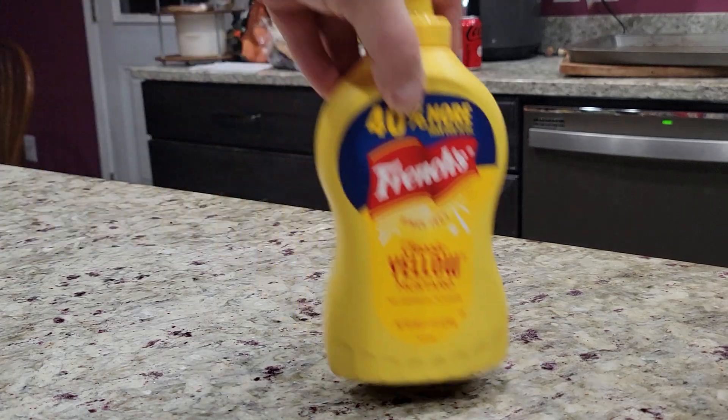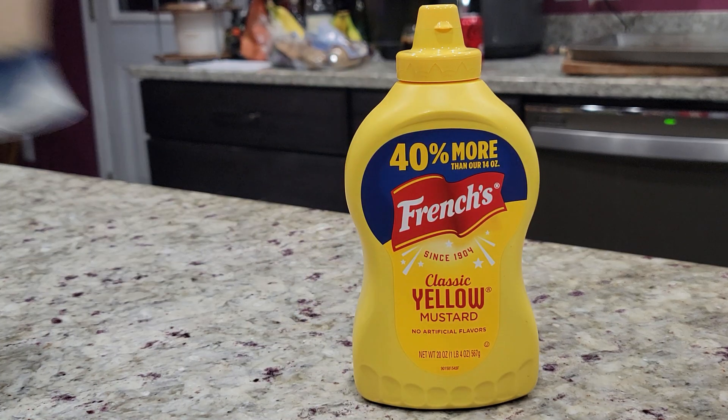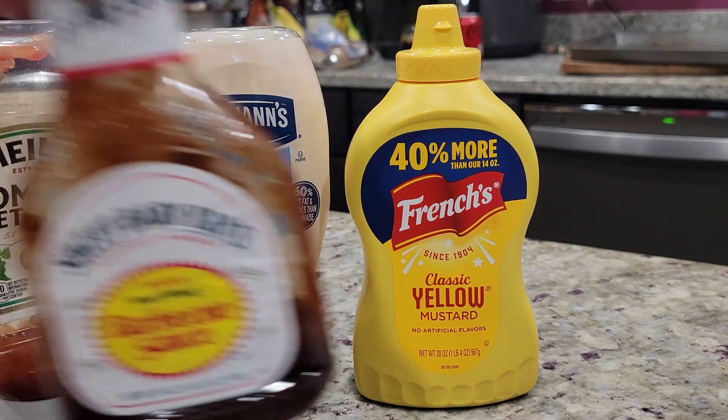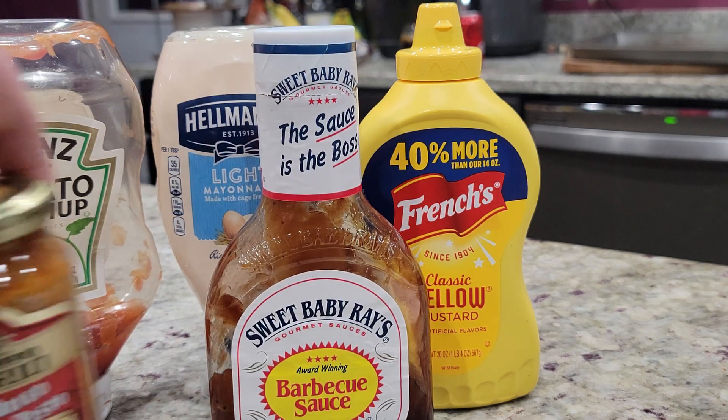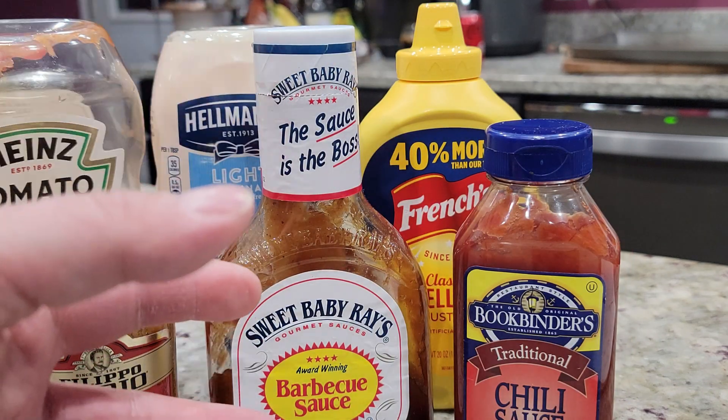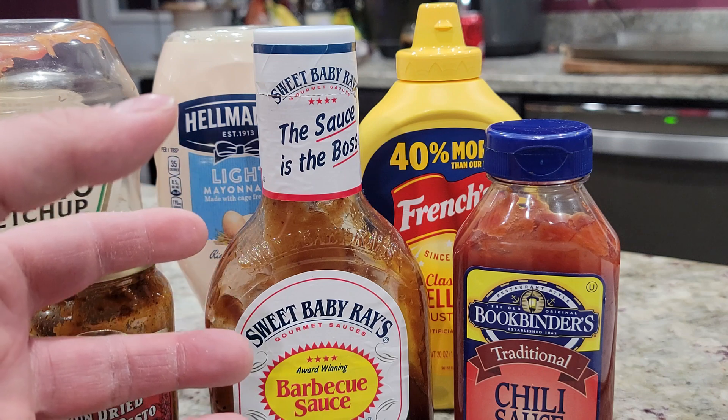I must make another patina video. And ranch — I'm out of ranch. How is that possible?